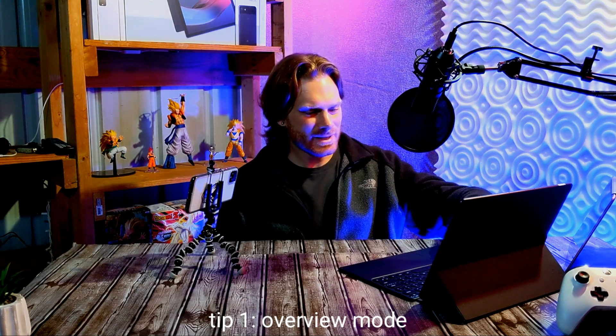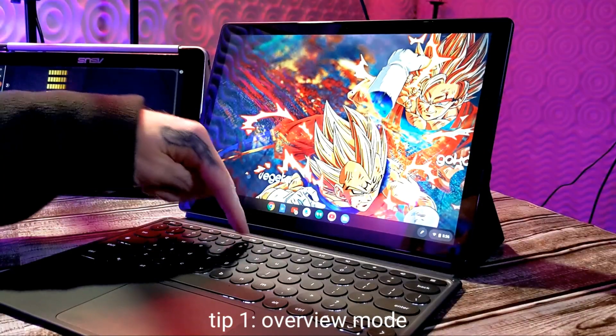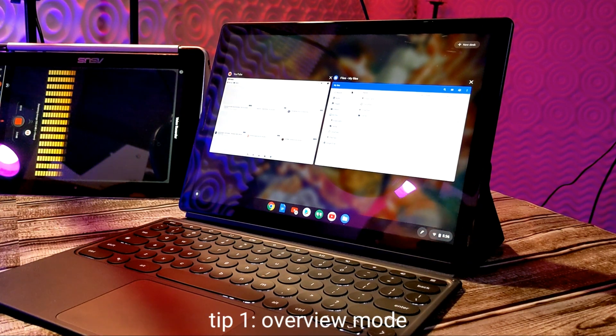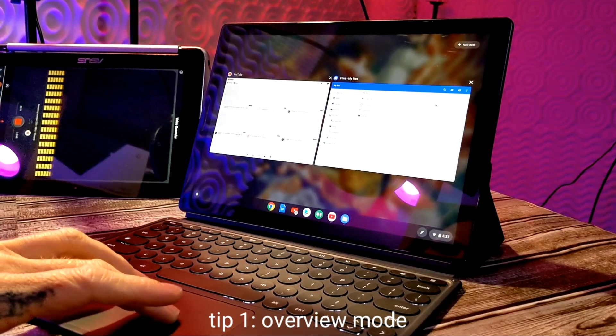Tip number one: how to go into overview mode for easy multitasking. A lot of Chromebooks have a dedicated overview key — that's simply a square with two dashes to the right of it. Press that key and it'll pull up any windows that you've recently used to quickly switch back and forth between them.